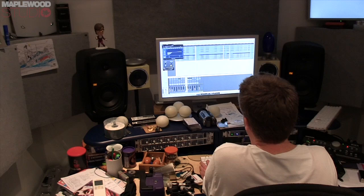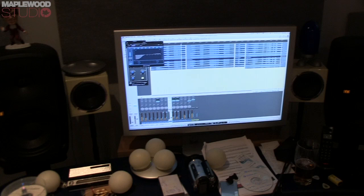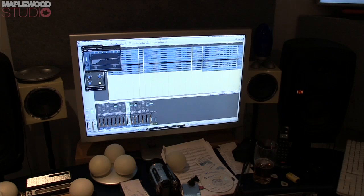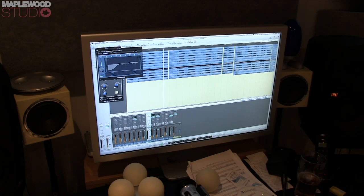This will be Paul messing with some sounds. So what software are we using here? We are using Logic Pro 9 in 32-bit mode on a Mac, and we...